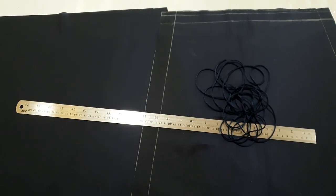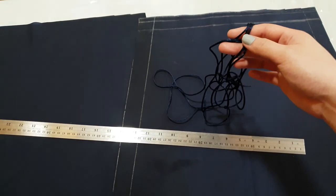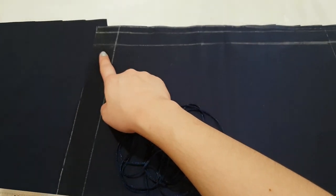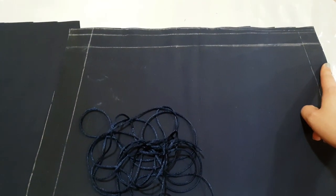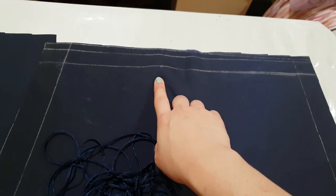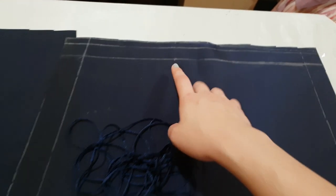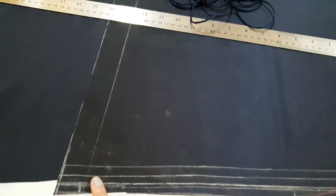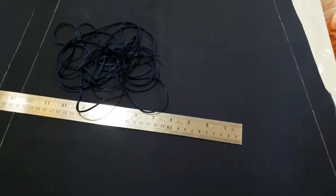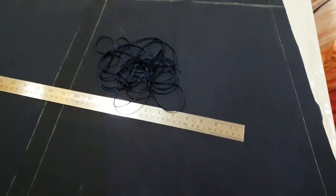So to make this top, you will need two pieces of fabric and also some string. For the string, this is four yards. The measurement of the fabric is 16 inches wide on the top and 22 inches wide on the bottom. The measurement at the top is just the circumference of my neck plus two inches seam allowance, and on the bottom, it's a standard 20 inches plus two inch seam allowance. For the length of our top, I just measured my neck to my waist.